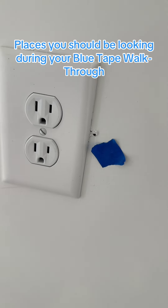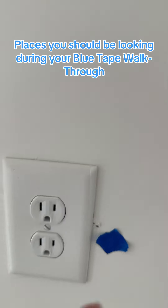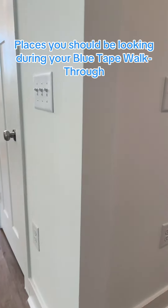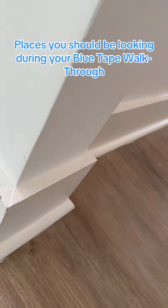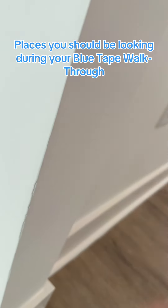Here's a little spot right here just by the electrical outlet, so that needs to get cleaned up, patched, and redone. Most of the time you'll find cosmetic errors on the corners, so we're going to blue tape here where some paint dripped and get that fixed.